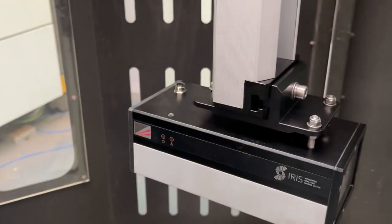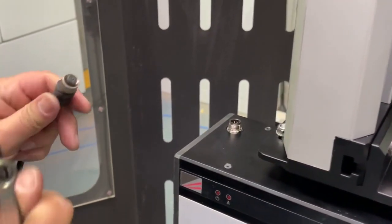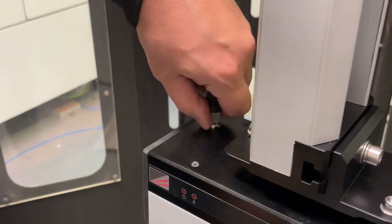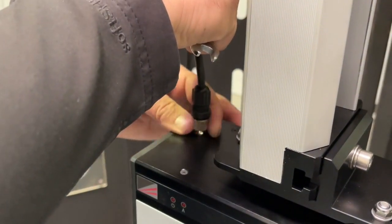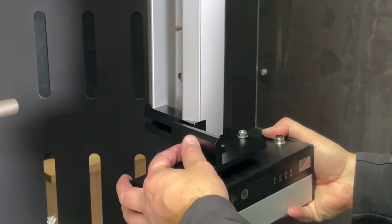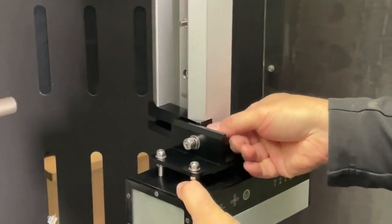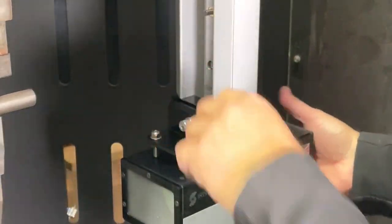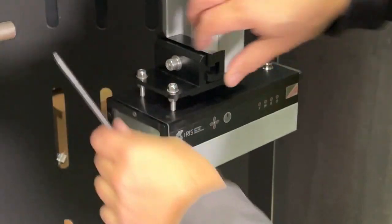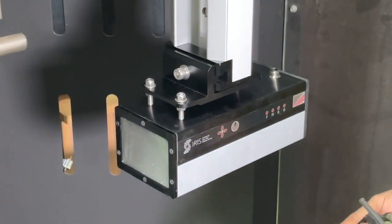Before we plug the M12 cable in, make sure the power to the system is turned off so we're not hot-plugging it. After connecting the transmitter cable, we'll do the receiver side as well. Again, just tighten about a quarter turn — that's enough to hold it in place — and then connect the cable, making sure the power is turned off before plugging it in.